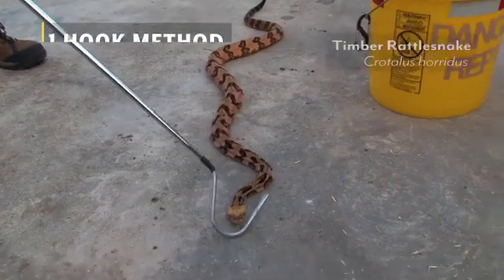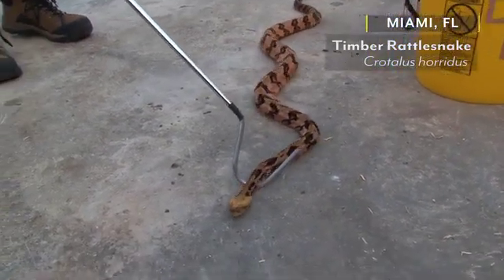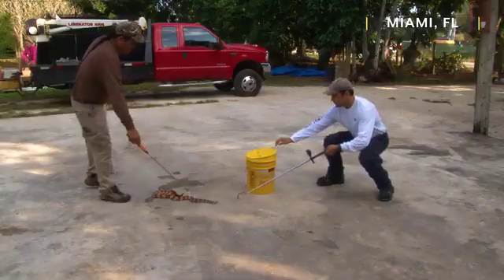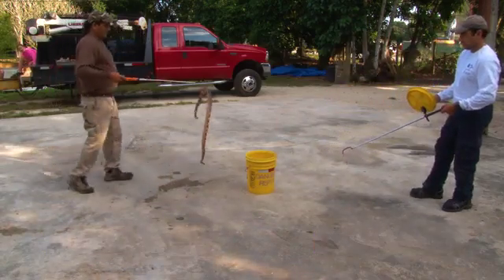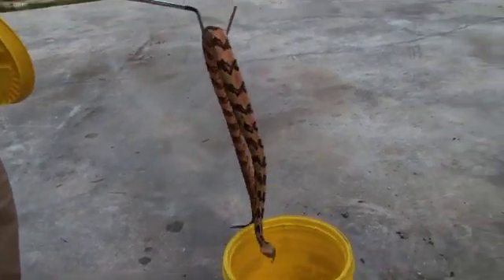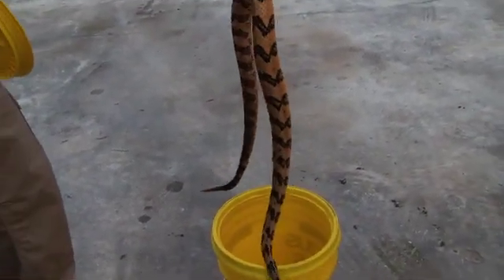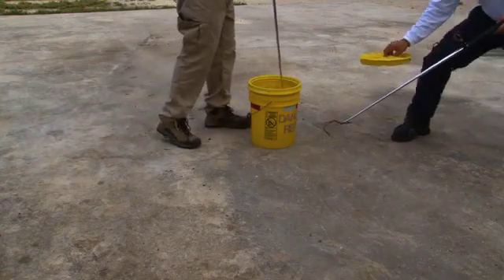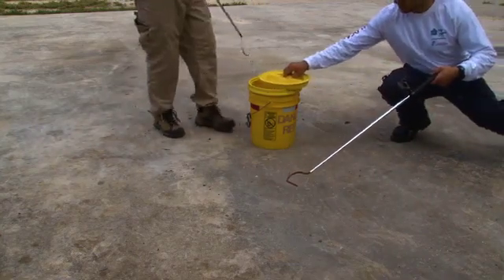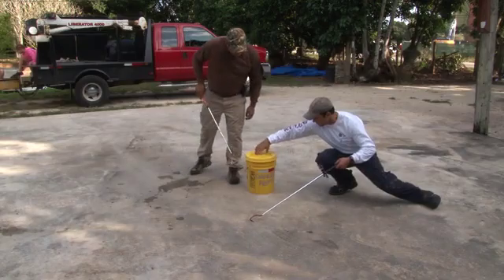With the one-hook method, the hook should gently be slid underneath the snake to about one-third to one-half of the body. This is for the snake's safety, as well as to help the snake stay balanced on the foot of the hook. The snake can go into the container head-first or tail-first. Once the hook is removed from the container, fully secure the lid. This we will cover later in the video.